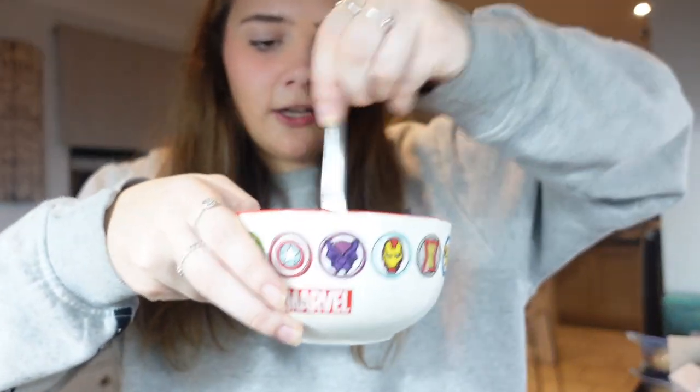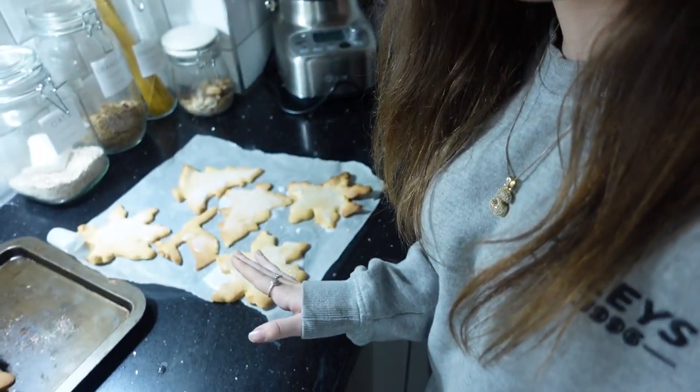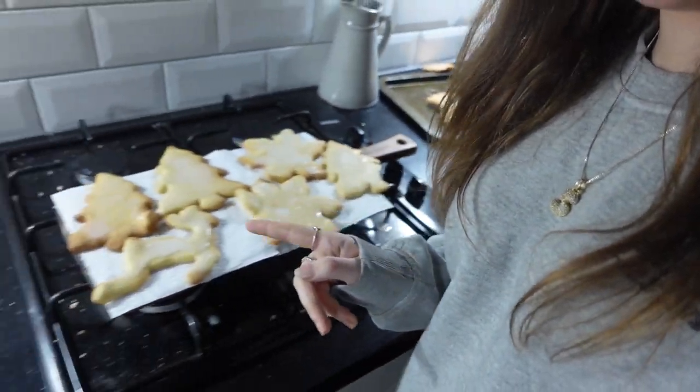I'm just going to mix this all together until it's a good consistency. Guys, my things have all been iced - you can see they look so good! It's all done now. Don't forget to like, comment, share and subscribe, and I'll see you guys in the next video. Bye!